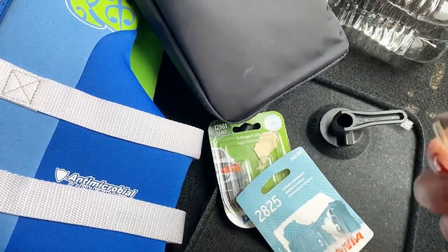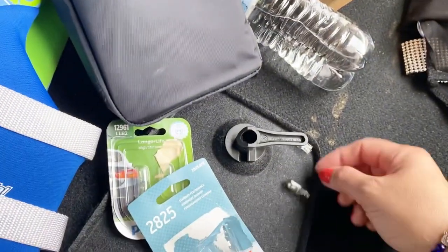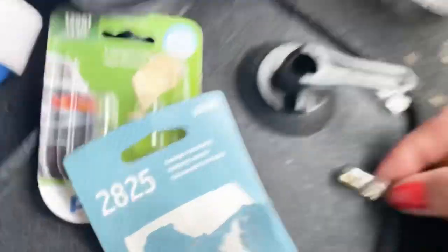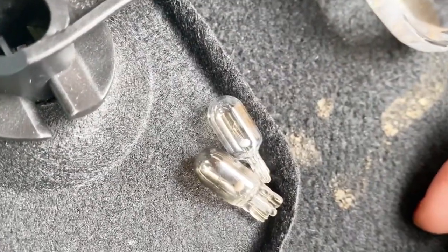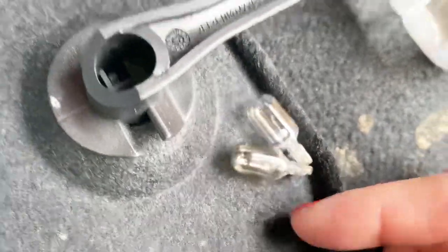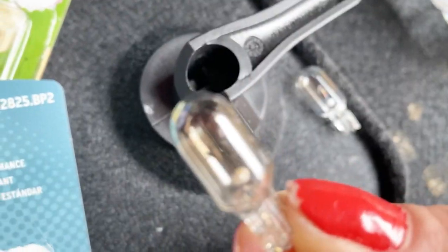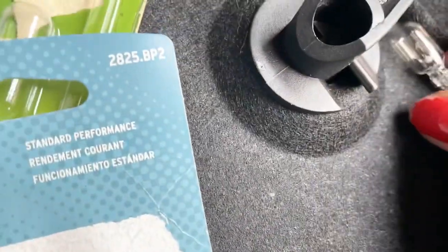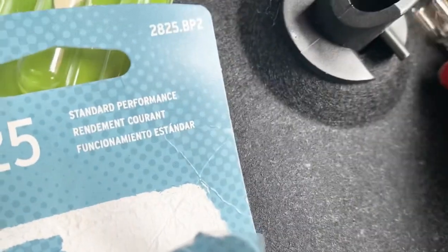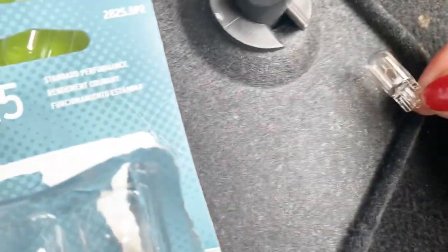I guess they're the same — look at this. Make sure they are the same. This is the new one, and this is the old one with the black color — that's already burned. We're gonna change it. Double check, double check — okay, the same.